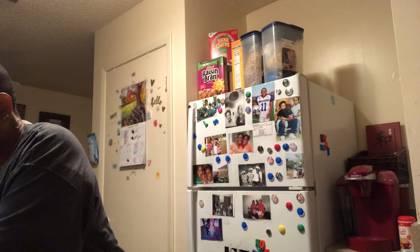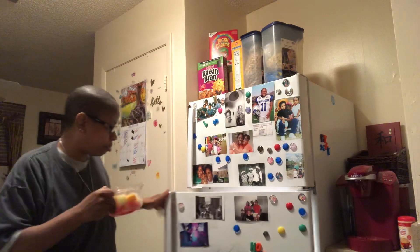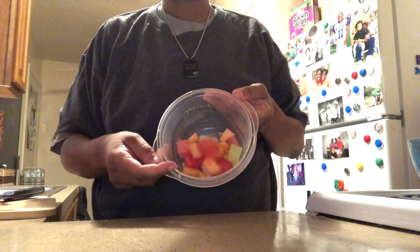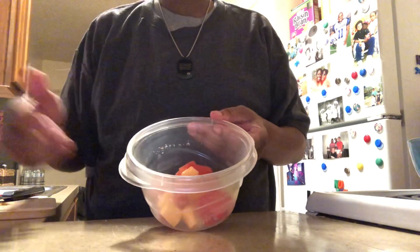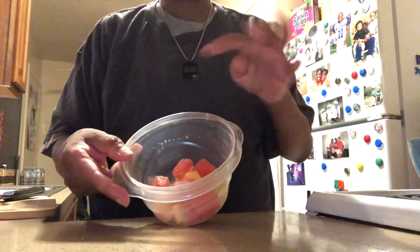I'm going to wash my hands — always have my towel handy. So we'll bring this back down so you can see. These are my fruit for the day: we have watermelon, cantaloupe, and honeydew. That's about a serving. I don't eat a lot of that, so this is going to be part of my breakfast.